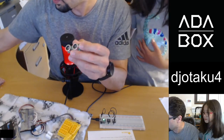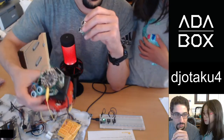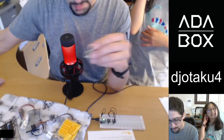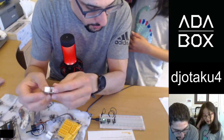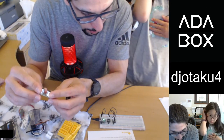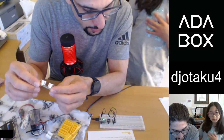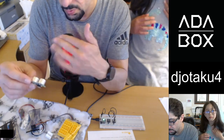This is an infrared beam sensor — it can detect when something passes between the emitter and receiver up to 10 inches apart. I could use this to see if someone's coming into the room or something like that.